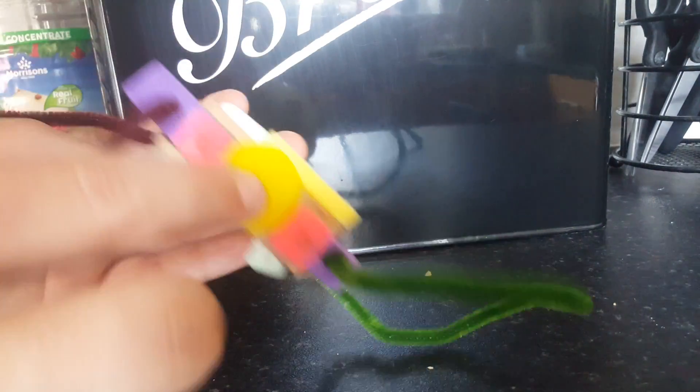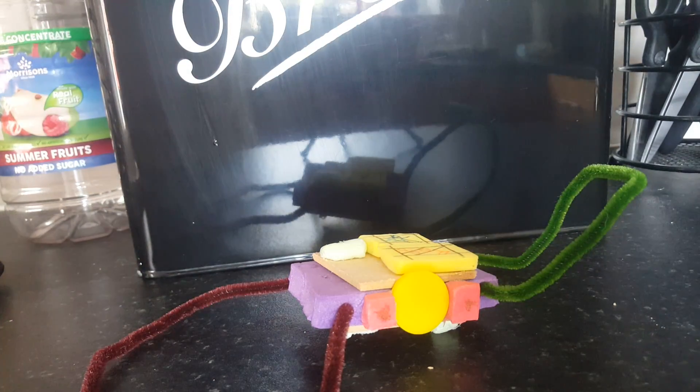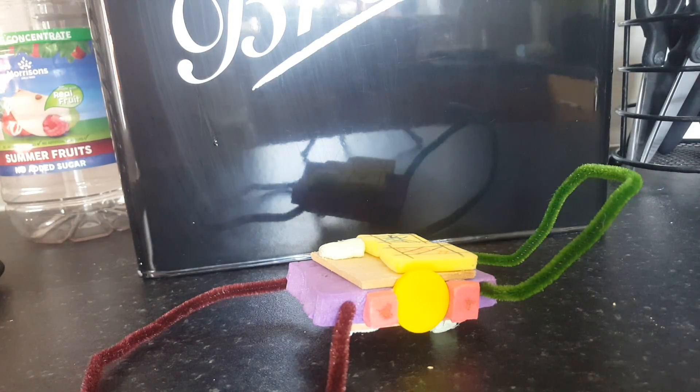That's a crate of water, that's a crate of food, these are lights, and that's an eye. So it flies around. It got damaged in my bag, so the wings are supposed to be circle-shaped but I used pipe cleaners.